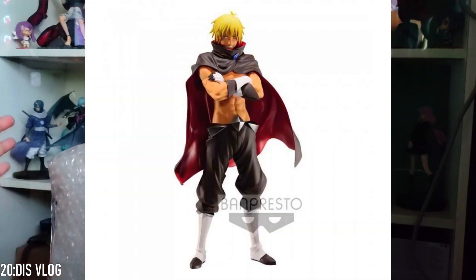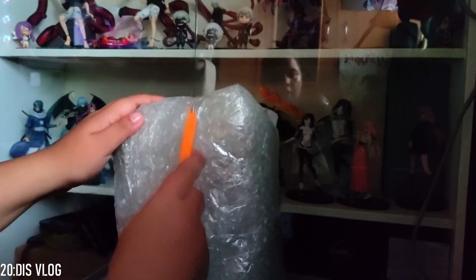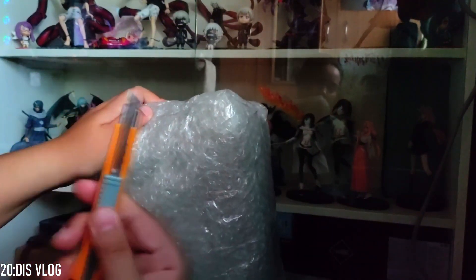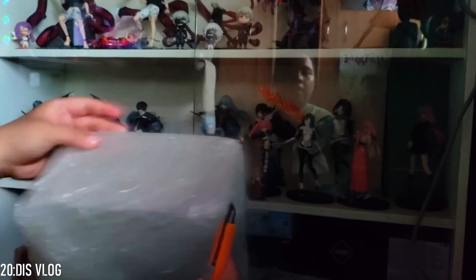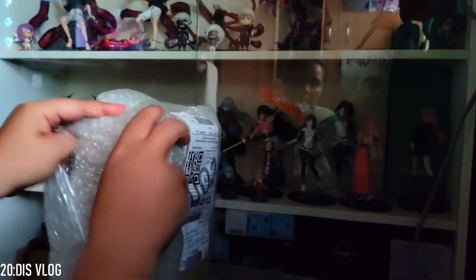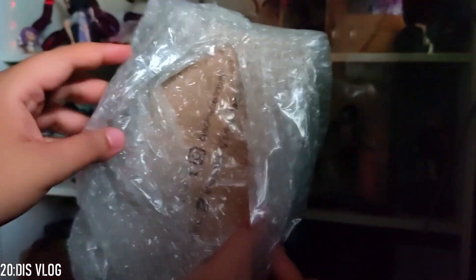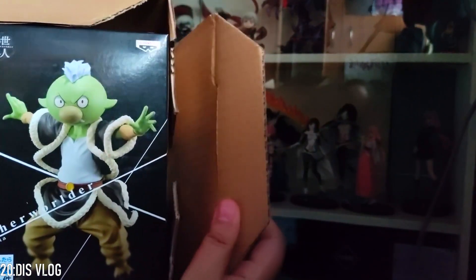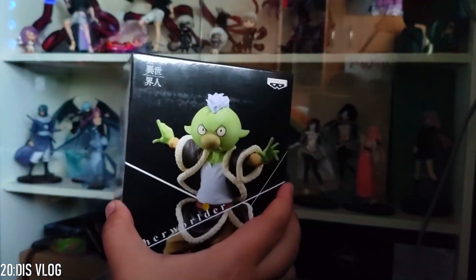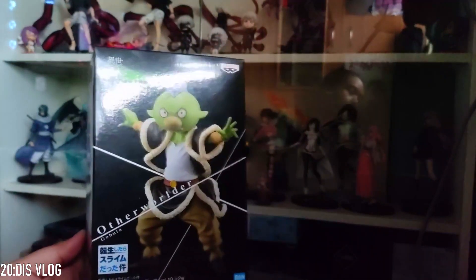I especially found Veldora's human form, so let us start with this one. I forgot what figure this is, but let's just see — be careful when using a sharp object.